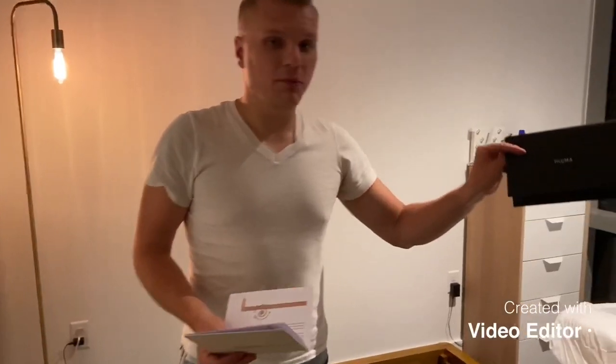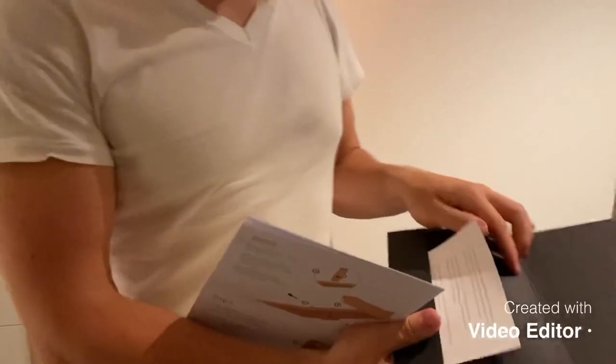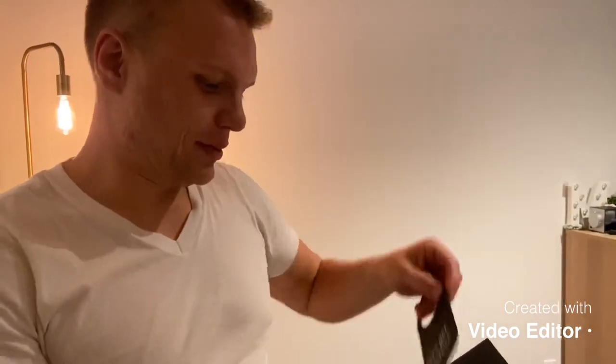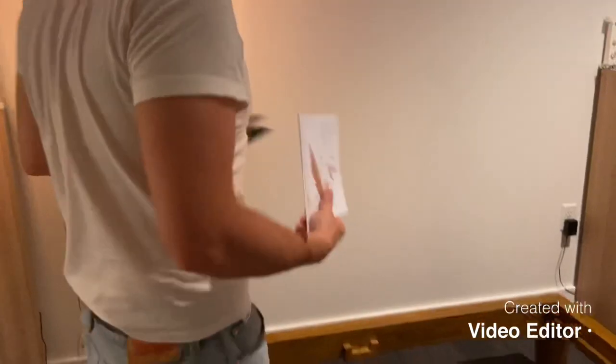The Thuma bed came with this black envelope which had the instruction manual inside, along with some care instructions and a little door tag that says 'Let's get together.' We just followed these instructions — it was nice and simple.